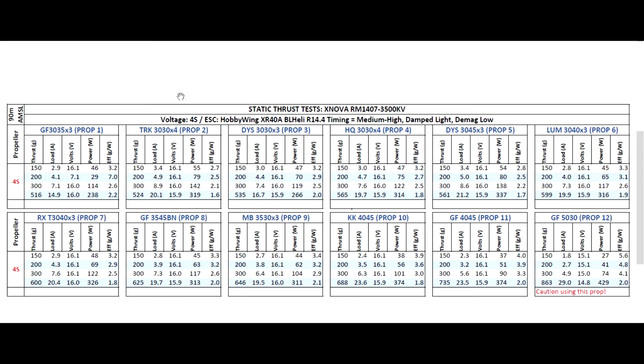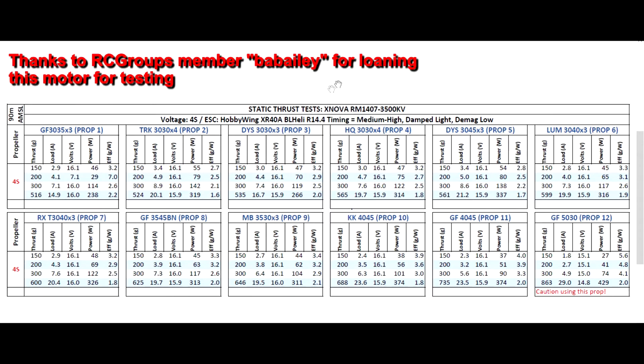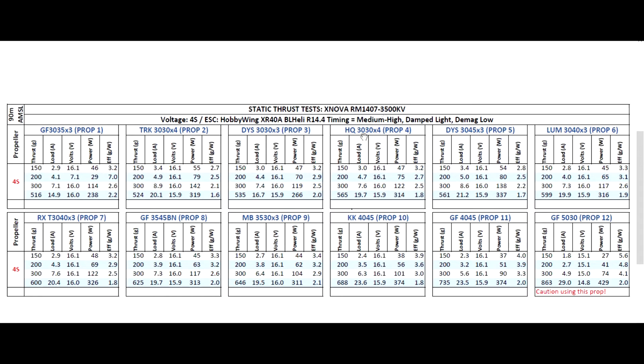Here are the results for the thrust test of the XNOVA RM1407 3500 KV. This motor was sent in by RC Groups member Babayly — thanks for sending it on loan so I can test it and share the information. Also, this Lumineer prop 3040x3 was sent in by a YouTube viewer who wanted to find out the prop performance. I didn't have these props, so that's a welcome addition and I'll be adding it to the test roster on future motors.